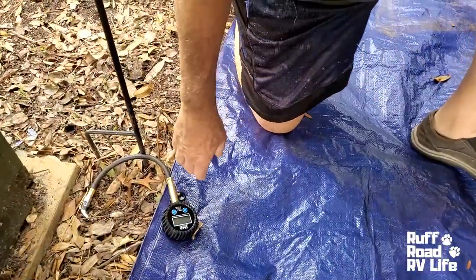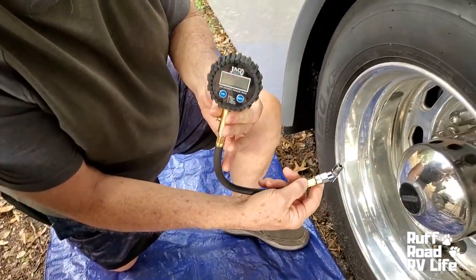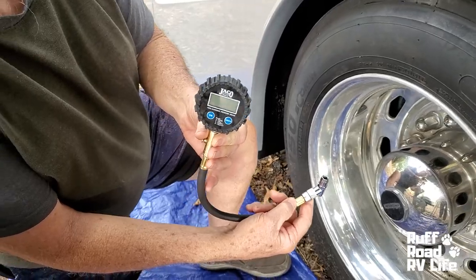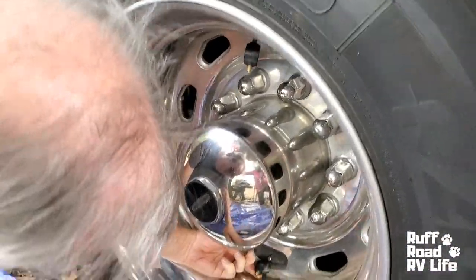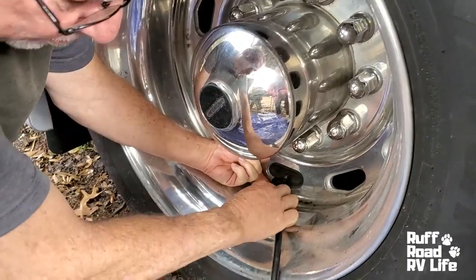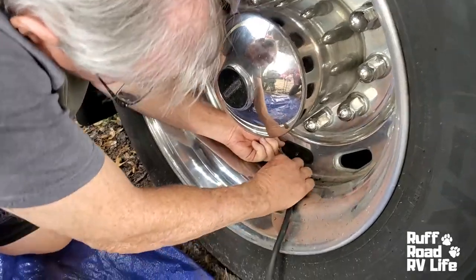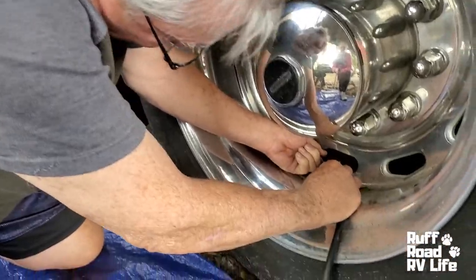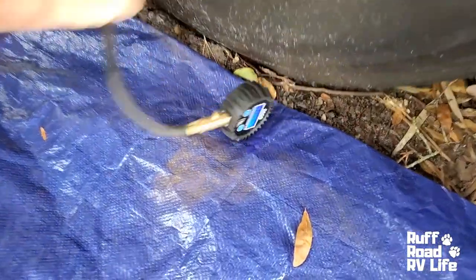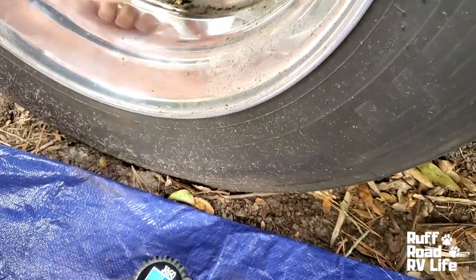On the ground is my tire pressure gauge — this is a Jayco digital, 200 pounds. We'll put a link in the description. Okay, so this is the one that's giving me a problem. I want to take a pressure reading of it. Make sure this is on first. It's on and it's showing zero. Zero. This is the tire pressure monitor right here.